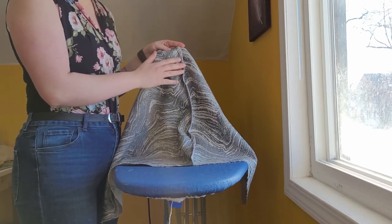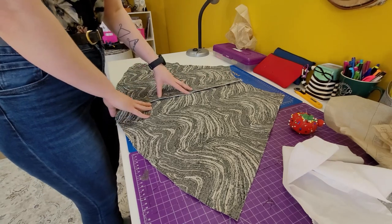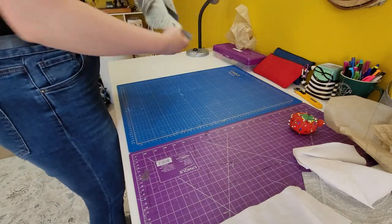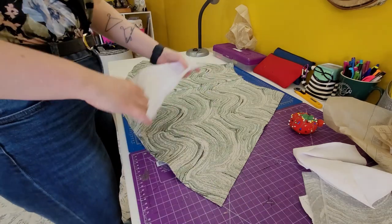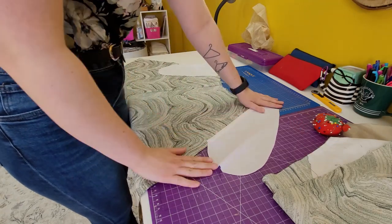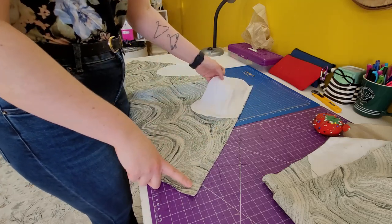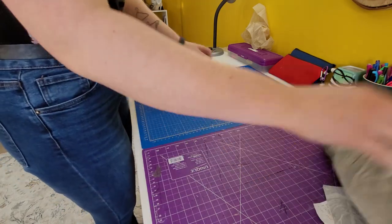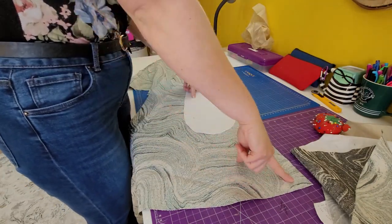Now that we've sewn, serged, and pressed the center back, we're going to put on our pocket pieces. We flip the back piece good side up and place our pocket pieces. With the pockets sewn to the back piece, I finish the edge by serging — on that side of the back piece, the other side, and also the sides of the front pieces.